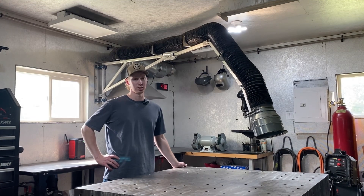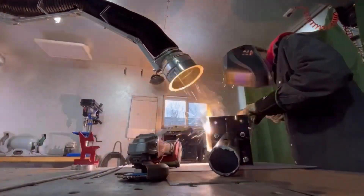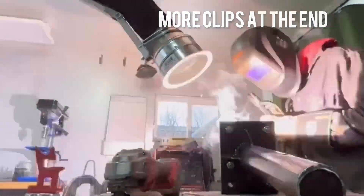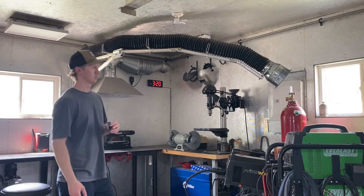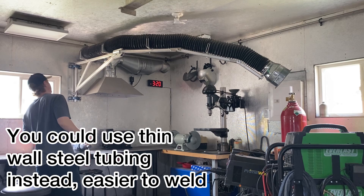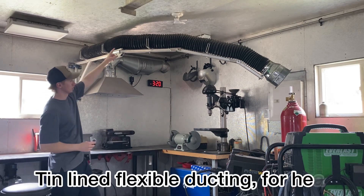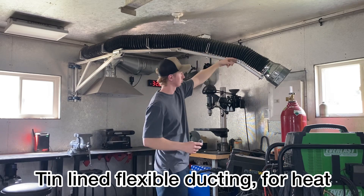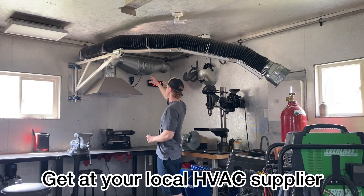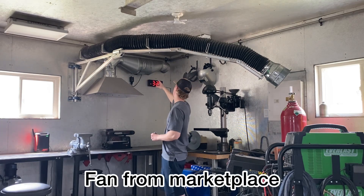I built this cheap fume extractor setup for my shop and I'm going to show you guys how you can do it too. To give you a quick rundown, I built this all with aluminum square tubing — one inch I believe — and a piece of aluminum pipe here. This is all Amazon cheap ducting I got for 20 bucks, and I got it run with some ducting fittings here to an inline fan that I got used for probably a hundred bucks.